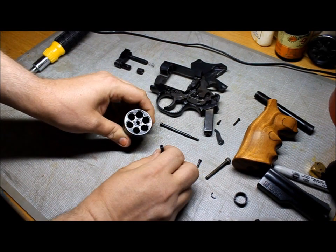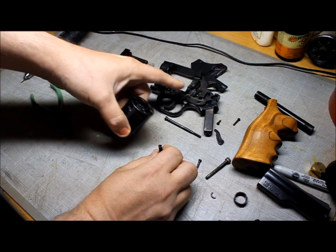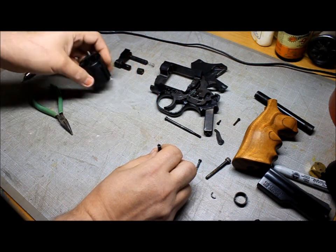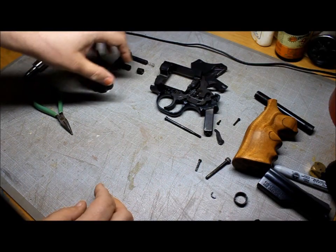A lot easier to clean. Now if you're doing basic maintenance, this is as far as I go — I don't take anything else apart. I just take the cylinder off and clean the crane and cylinder. So I'm going to set those aside, but that's how you take those apart.